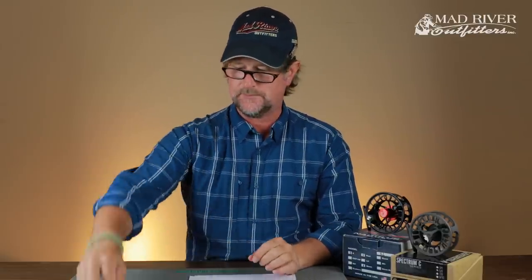A sinking leader has no business being used with big articulated streamers like a Galloup-style fly, and it doesn't belong in nymph or dry fly fishing. So Aiden, check out the Rio Trout Versa Leaders at madriveroutfitters.com, and please send your address so we can get you that hat and fly box.